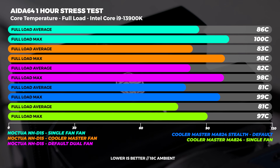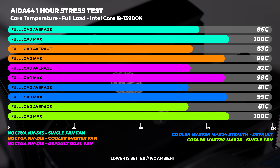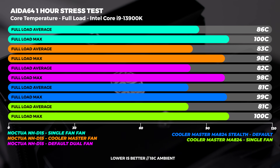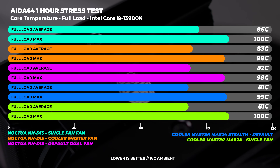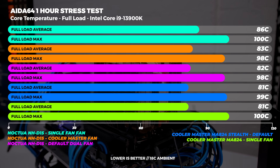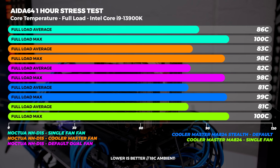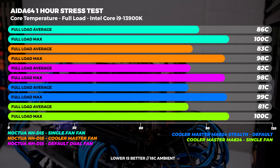At full load is where we see the largest differences. We didn't record any thermal throttling, but we did see that the three dual fan configurations were the most efficient — especially with the Cooler Master MA824 in its default configuration being one degree cooler than the D15 in its default fan setup. Take that into account if you're using these coolers in their default configuration.